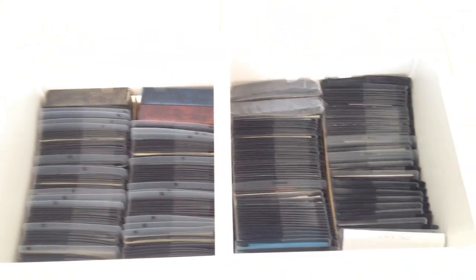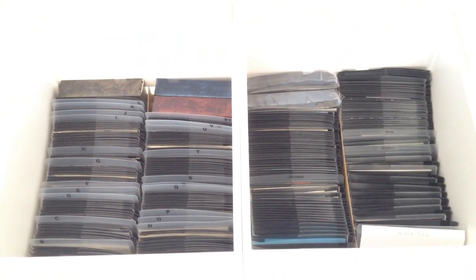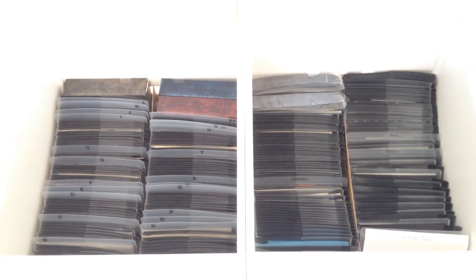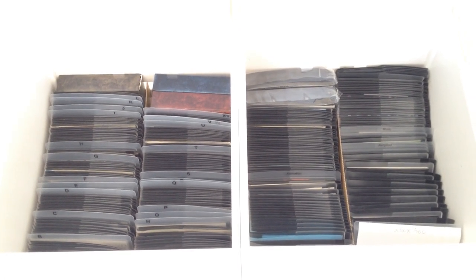I love it that now everything is well organized and not all over the house anymore. Basically, that is my review of the Disc Socks sleeves. Thank you for watching.